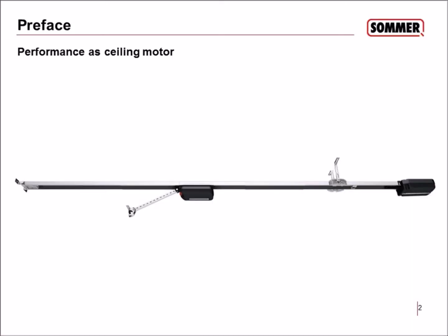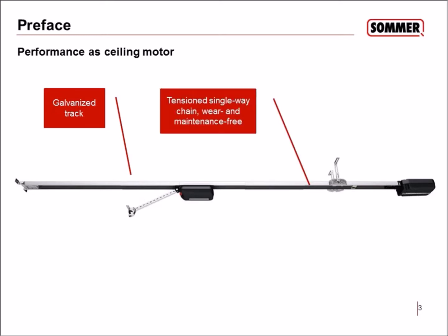As a preface about the operator, it performs as a ceiling motor. We have a galvanized track with a tension single-way chain built inside that is wear and maintenance-free — it's not necessary to grease or oil it. We have a traveling motor which runs along the chain in this track, up and down, to open your garage.